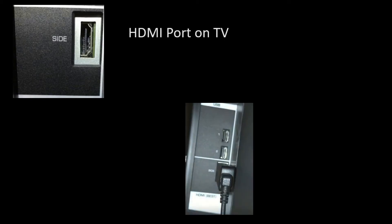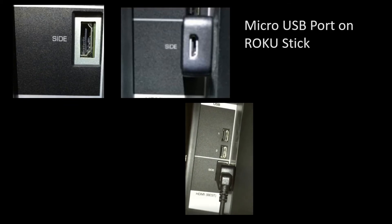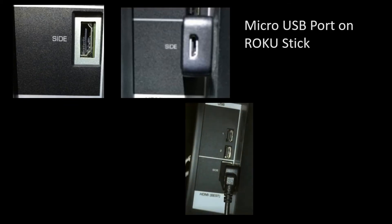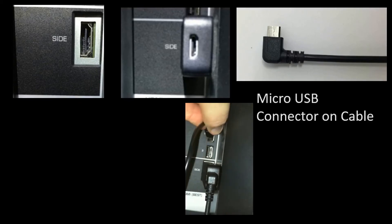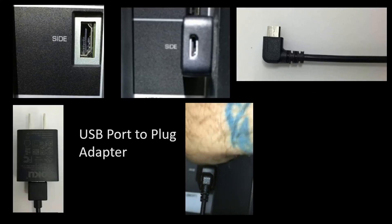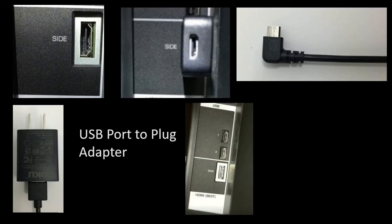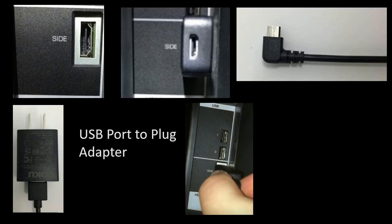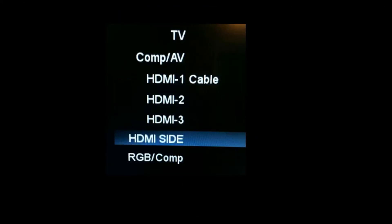There's a micro USB port on the end of the Roku stick — you want to plug in the micro USB connector into that port. Now you can plug in the USB connector into the adapter for the plug. However, I actually have USB ports on the side of my TV which you can use as well.